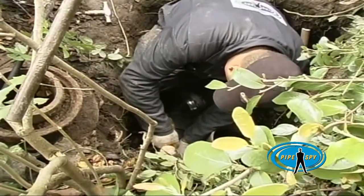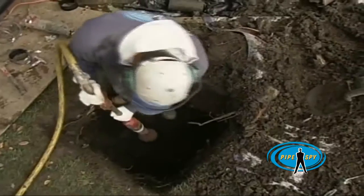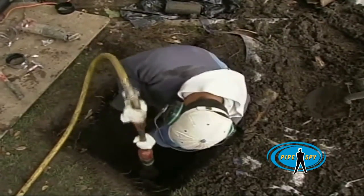They join it to the main line and it's in. What would have taken days if we had to dig a trench only takes a few hours with this system. That's one major project out of the way.